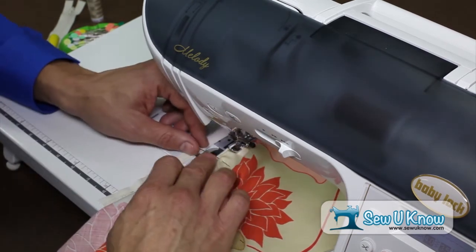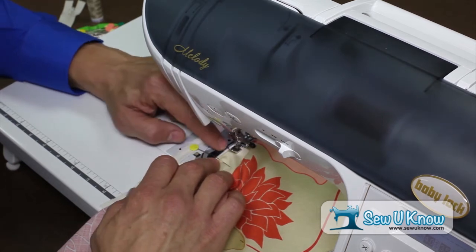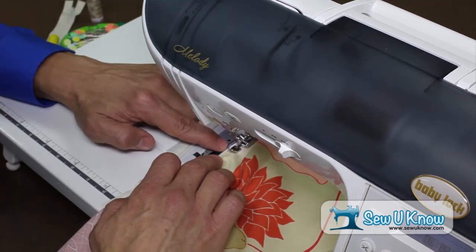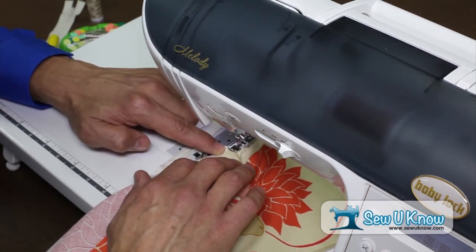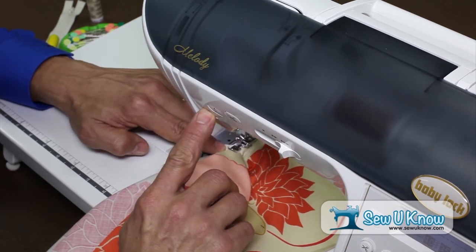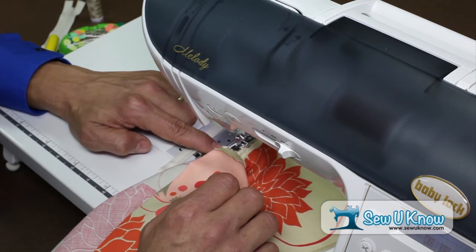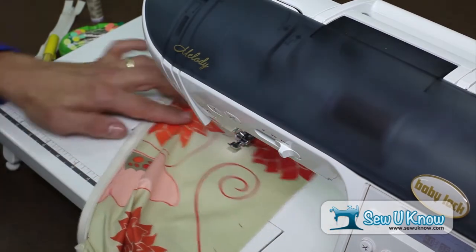Just before the end, we're going to readjust, making sure that we're keeping that eighth of an inch really static and stable, that we're keeping the edge of the fabric with the edge of the zipper teeth, and continue right down to the bottom where we'll backstitch and then take the fabric off the machine. And there's our first portion.